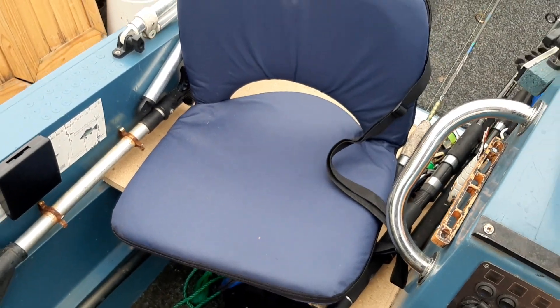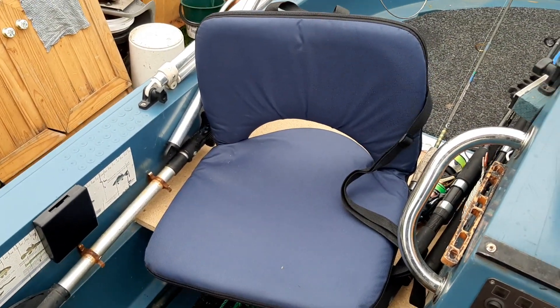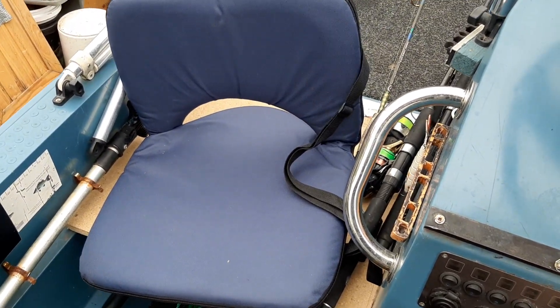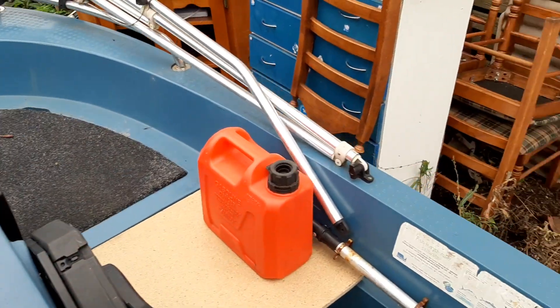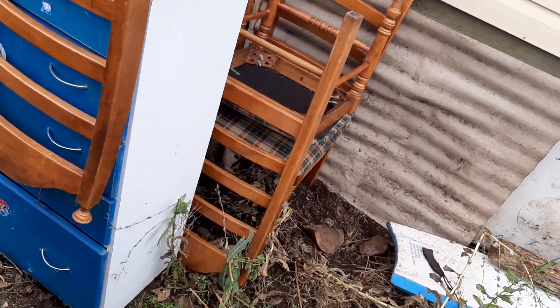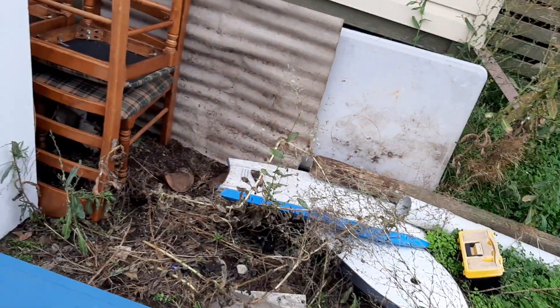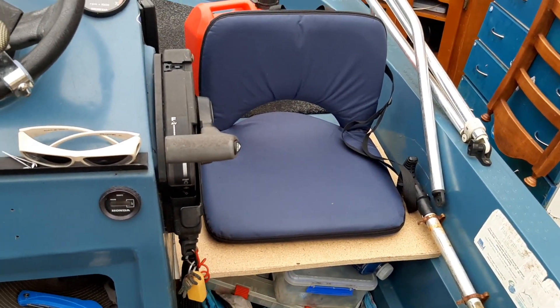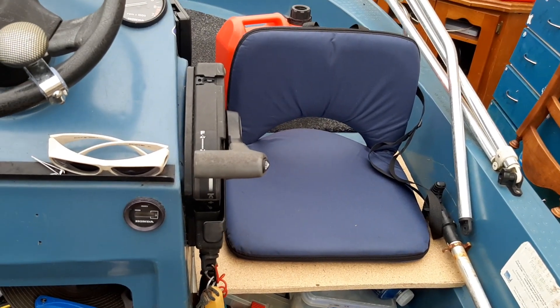But the beauty of it is — I'll jump in and show you — I've got two of these little fold-up seats. I think they're actually beach seats for the beach; they recline back and forward. We just sit one of them in there, sit that in the middle like that.